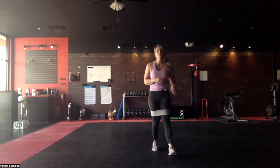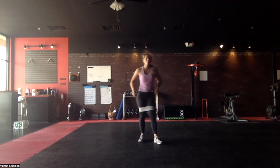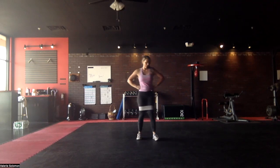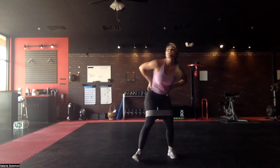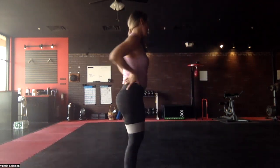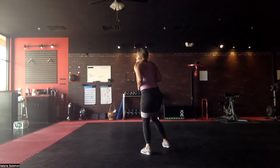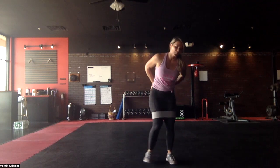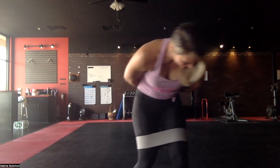Next up is monster walks — kind of like sidesteps but you're going to step forward up at an angle. Make it tough for yourself. I have a couple of people that do these booty band things and it doesn't hurt at all — my only guess is they're not really engaging their glutes. This one lights up my hips.